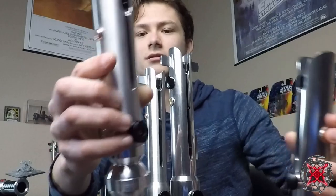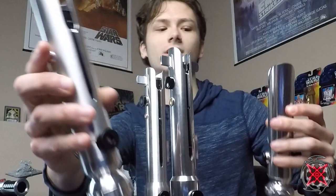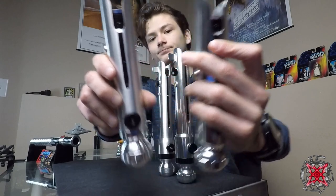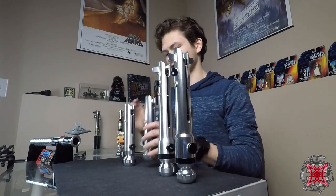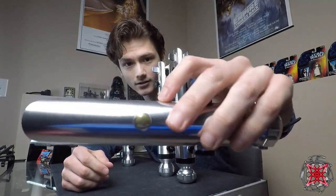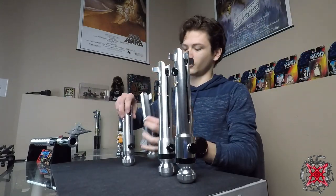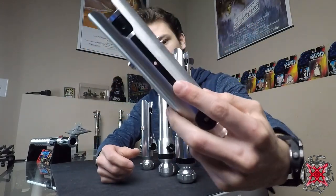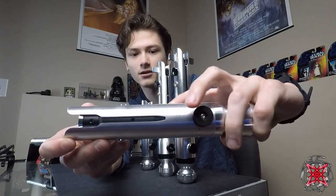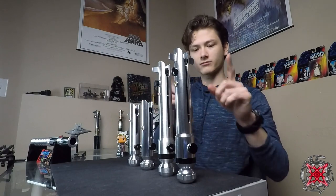This one has one button, and this one has two — which isn't installed currently. This one has the same type of retention screw as the Solos Hold. You can see the inspiration there — Solos Hold came out with theirs first. The vents don't come out of the pommel holes; there are no vents on the bottom. The vents come up through here. Similarly with the Solos Hold, there's a chamfer that runs around the entire piece with holes for very good sound venting on both sabers.